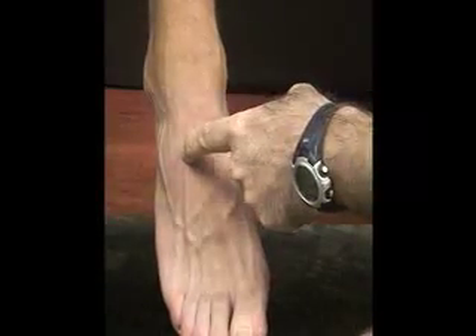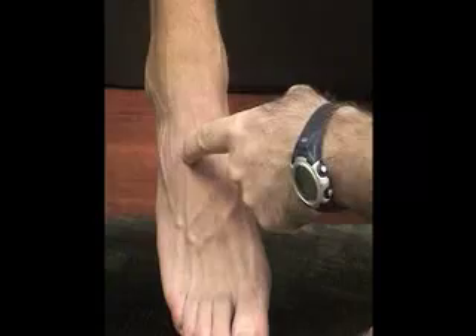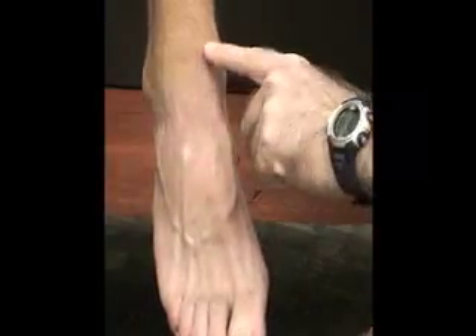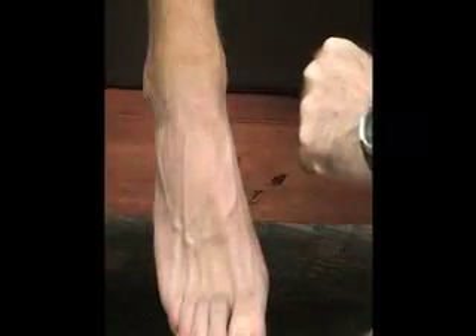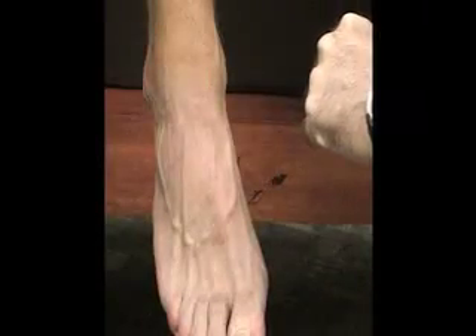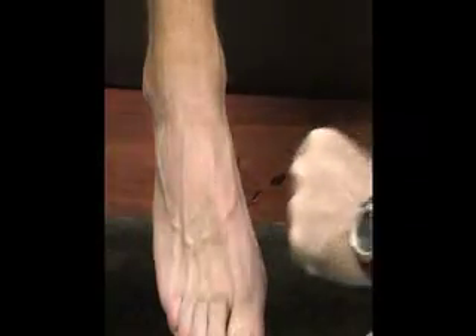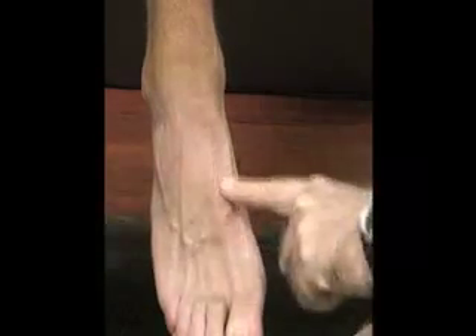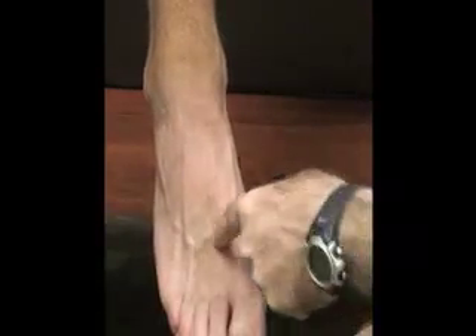We also have our tibial shaft. We have our tibia and then our fibula on the lateral side. And then we also have five metatarsal bones right here — our first metatarsal, second metatarsal, third metatarsal, fourth and fifth metatarsal.